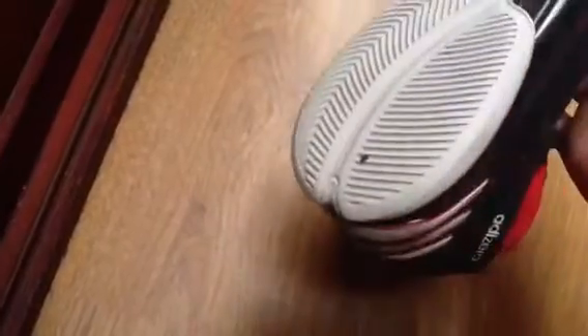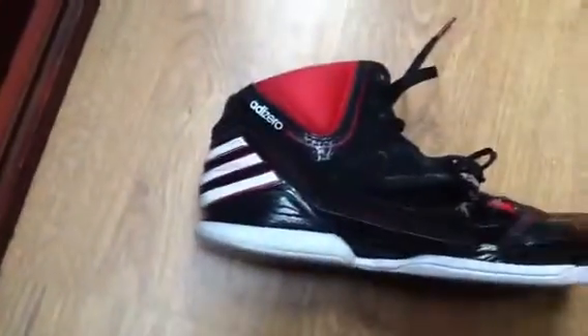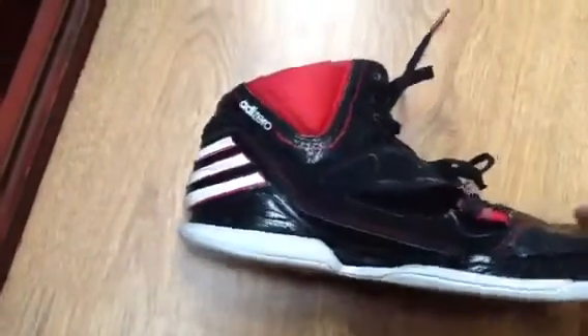This looks fine because it's only been used in the gym. But as I said, the right one has a hole in here — everything is like destroyed. This is for a shooting guard: six feet, 190 centimeters, and 95 kilograms.